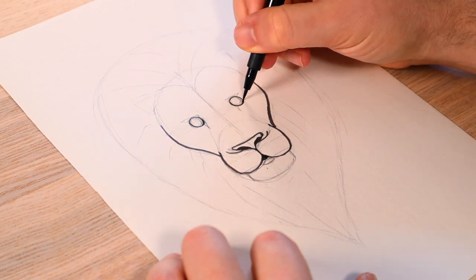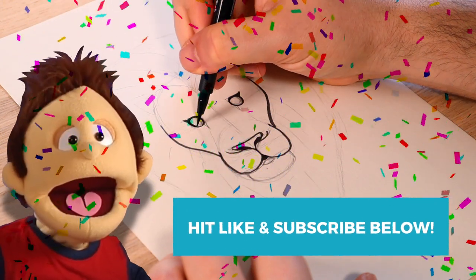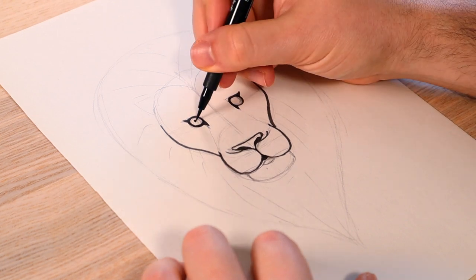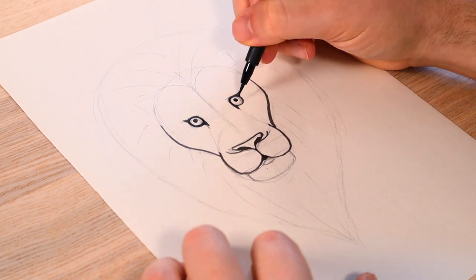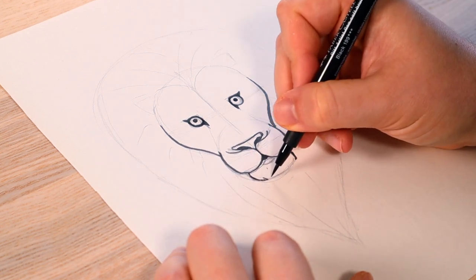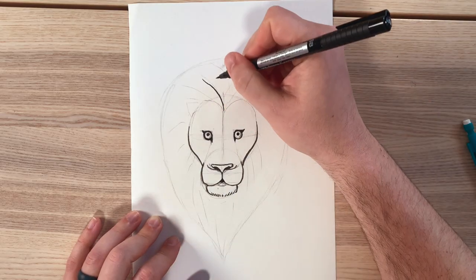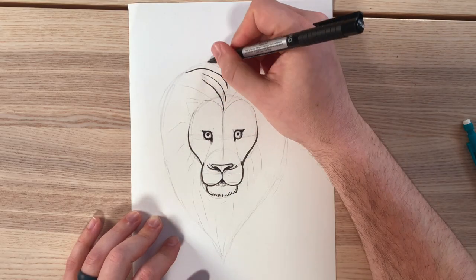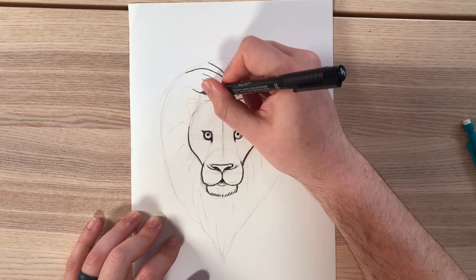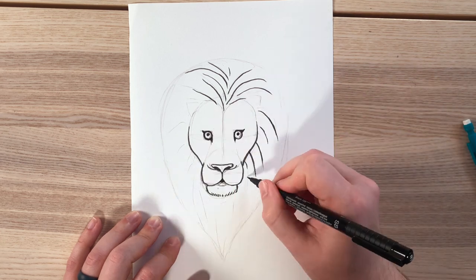Make sure to hit subscribe and like this video if you're hanging out with us today. On the chin, I'm making some individual brush strokes down instead of a solid line, as there's lots of fluff on a lion's chin. Less is more. So for the mane, I'm not doing individual hairs, just a couple of lines. I won't even outline the mane because I know I'll be doing that with color, so give yourself space because color is on its way.